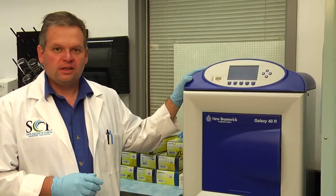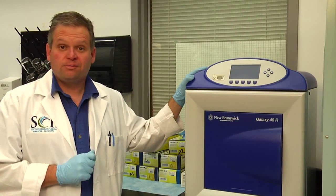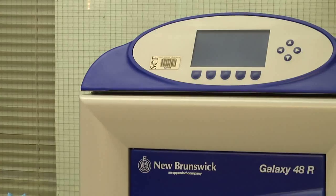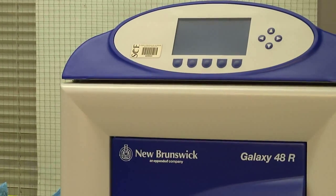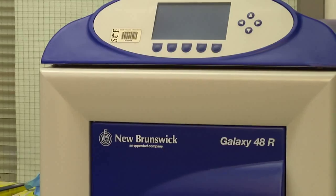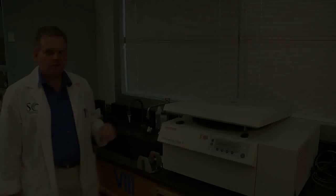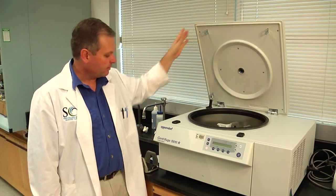This is our CO2 incubator — another new piece of equipment for this program. It is basically going to allow us to do cell culture. Cell culture is a set of techniques and methods that I didn't even get to do until I was in graduate school. So this is another one of the exciting pieces of equipment we have for our program.